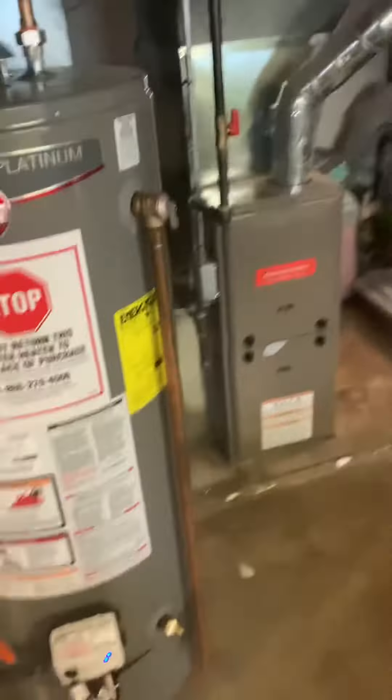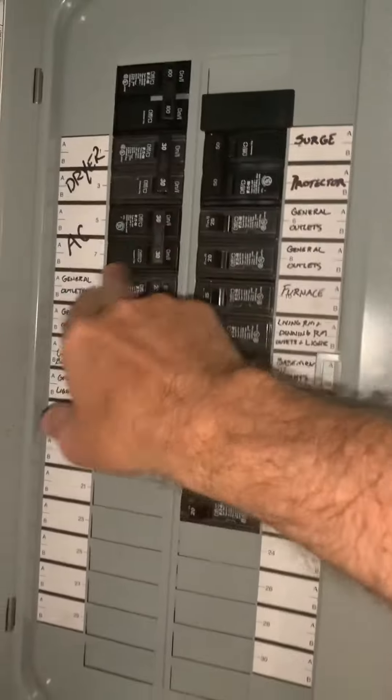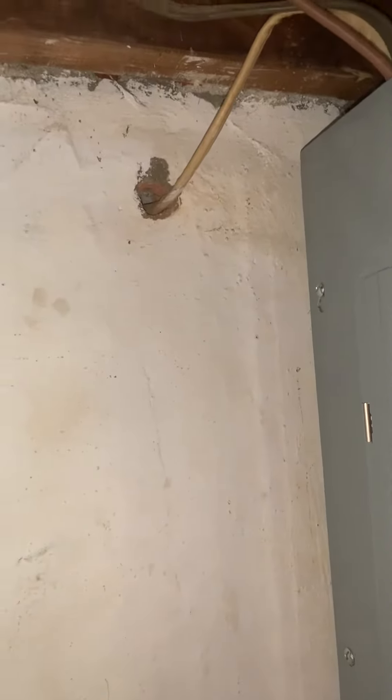They don't want to do anything with the filter for now. The breaker panel — this is on a 30-amp AC circuit, it's an Eaton panel. The wiring coming through — I told them it passed inspection just a couple years ago when they bought the house, but I'm not sure if it will again, so there may be some concerns there.